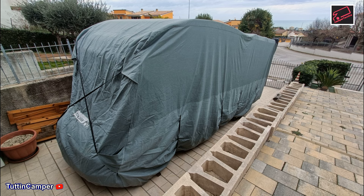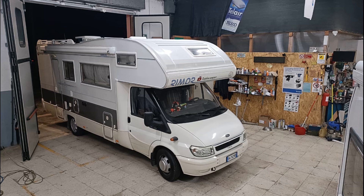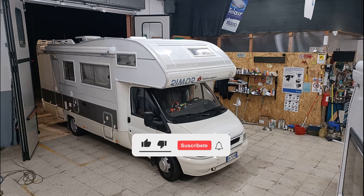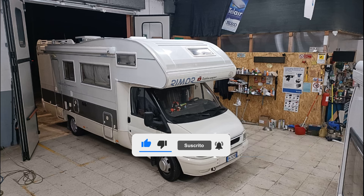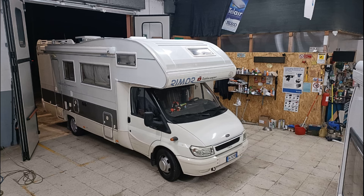Rientrati alla base, come vedete in foto, l'abbiamo coperto in attesa della primavera. Abbiamo fatto questo piccolo video giusto per stare con voi. Come sempre vi ricordo di iscrivervi sul nostro canale, se questo video vi è piaciuto lasciate un like, e vi auguro a tutti buoni chilometri e buon viaggio!